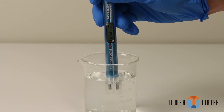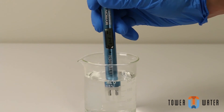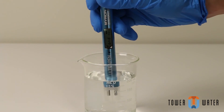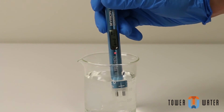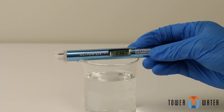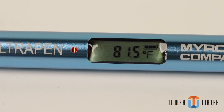While the LED flashes slowly, swirl the pen around to remove bubbles, keeping the cell submerged. Keep the pen at least one inch away from the sides or bottom of the container. When the LED turns solid, remove the pen from the solution. The display will alternate between the measurement and the temperature readings.